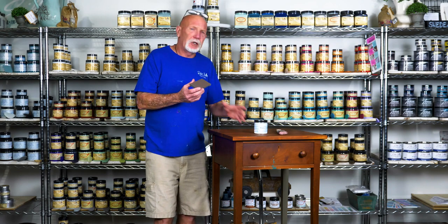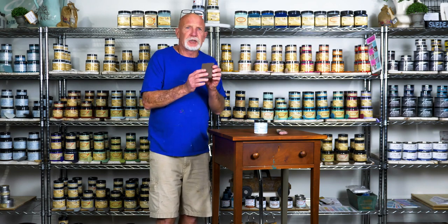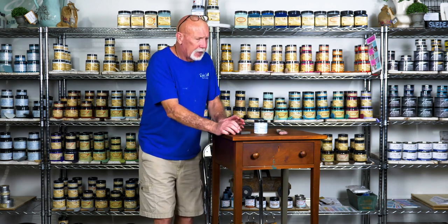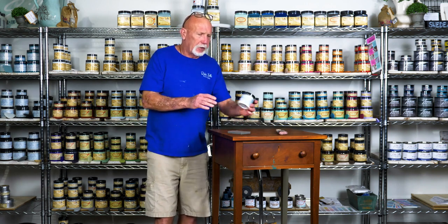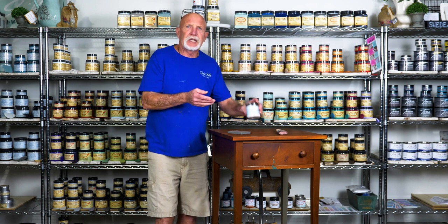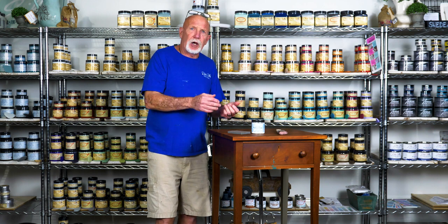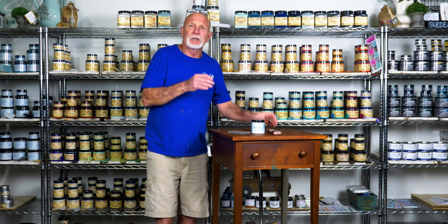Before you use your silk paint, take your sanding pad and give it a light scuffing all over your piece. Clean that off with your dust, then come in with your Pristine Clean — clean it and wash it off. After your piece is dry, come in with your dry brush and begin your paint.